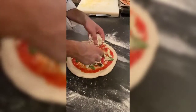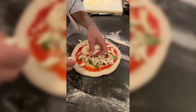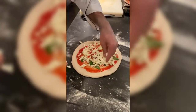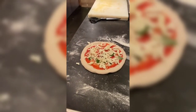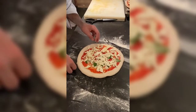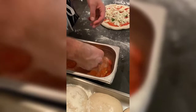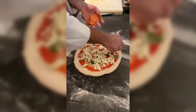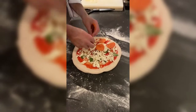Pepperoni — there we go guys! Fresh fior di latte. And the object of my affection today: Spanish pepperoni. So guys, we're doing a half-and-half pizza.